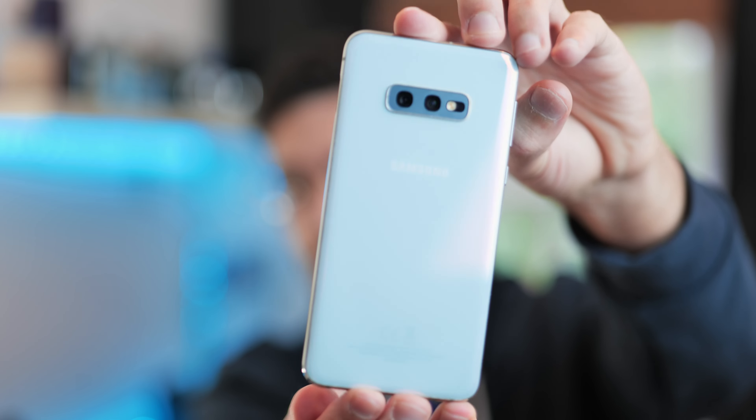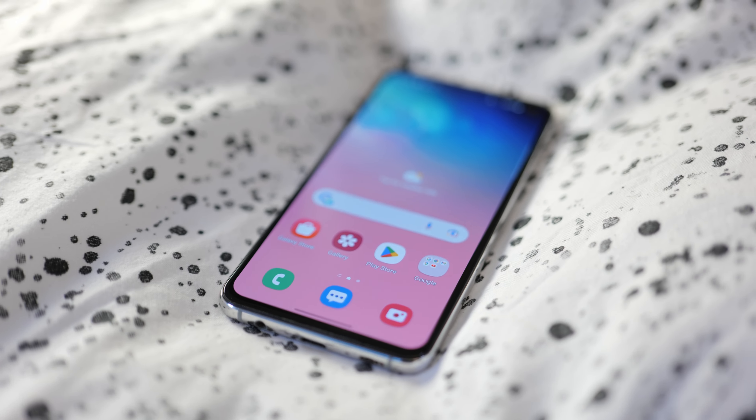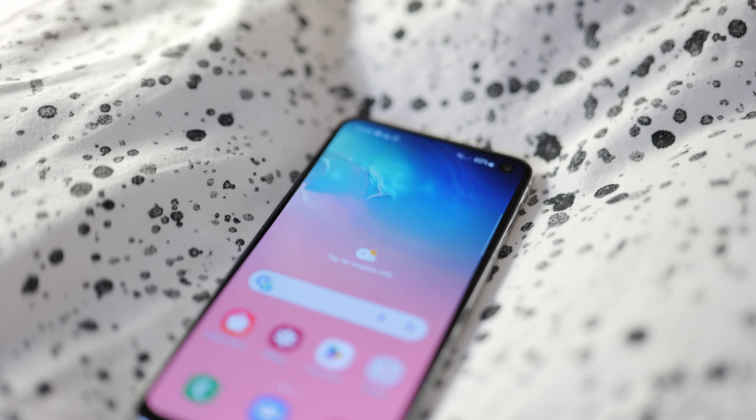The specs of this S10e are surprisingly very similar to the full-size S10 and S10 Plus. Obviously there are some features that have been stripped down to bring the price down, but in many ways this shares more features with the flagship than the iPhone XR does, which is quite interesting.